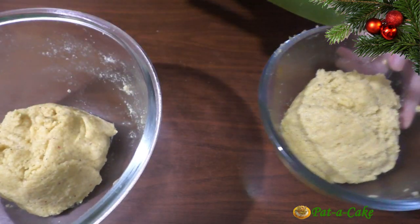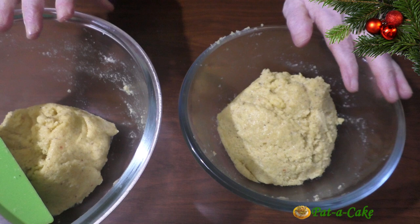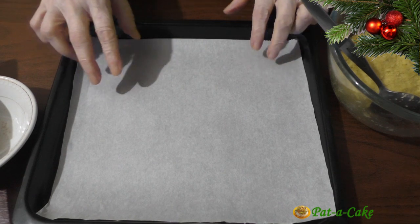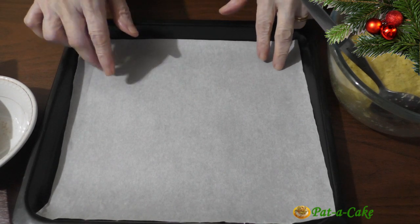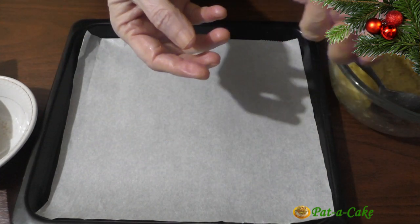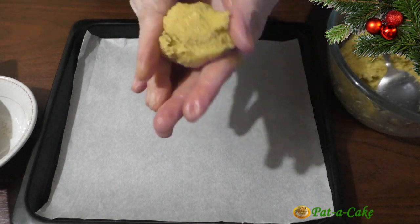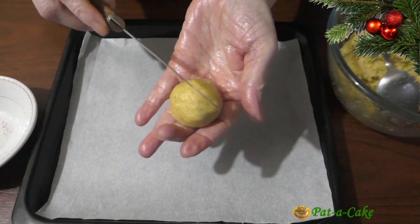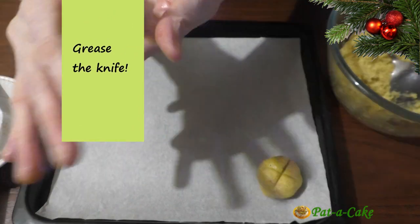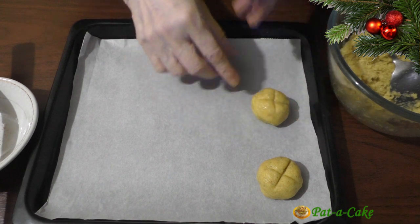Christmas bolinas have a design engraved on top and are traditionally round or oval in shape — we'll make them exactly like that. My baking tray is lined with parchment paper, and I've greased my palms with ghee for shaping, though you could also use oil. We'll make round shaped bolinas with this mix, and using the blunt side of a knife, lightly mark a cross on the top of each one. I'll set the bolinas at least 1 inch apart, as they will expand in size while baking.